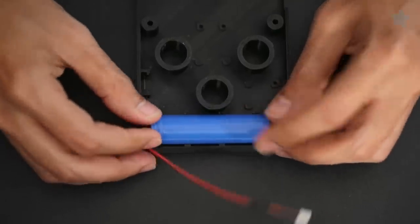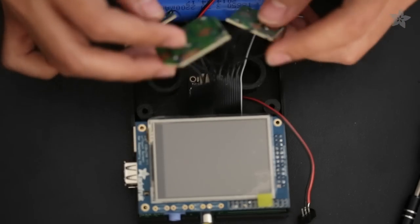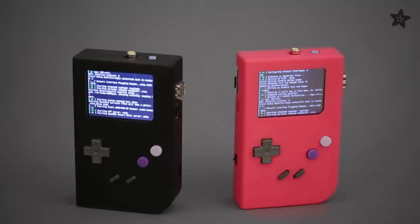A beefy rechargeable lithium-ion battery will give you hours of playtime and the power circuit allows you to easily recharge the battery with USB. It's easy to upload your favorite ROMs to the SD card and you can play several different games with full audio support.